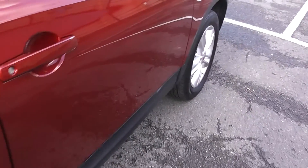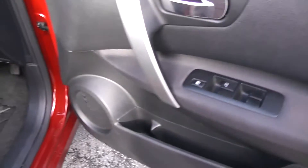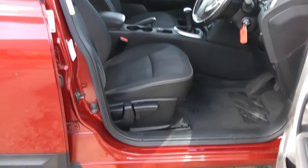Moving into the front of the vehicle. There's a chrome handle up at the top with electric windows all around the vehicle, including electric window locking for when you have smaller children on board. Speakers and storage down below. The same interior runs right the way through into the front of the vehicle with a height adjustable driver's seat.